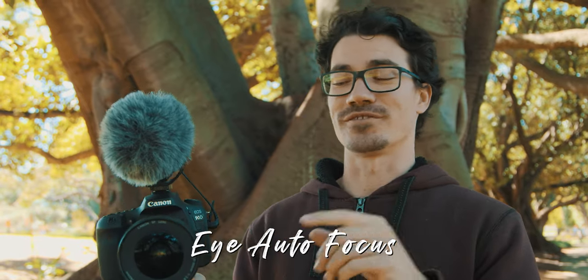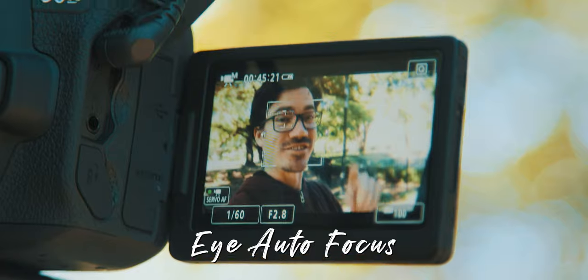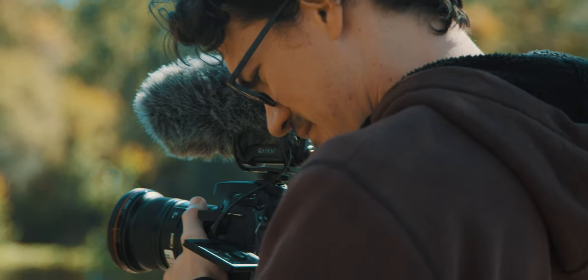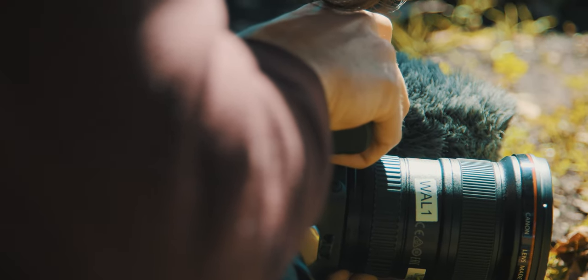The most exciting upgrade, especially for vloggers, is the eye autofocus. Instead of just focusing on your face, it will actually detect your eye and shift focus specifically to your eyes, giving you tack-sharp focus on exactly where you want to draw attention. This is an absolute game changer, especially when shooting at low apertures like f/1.8 where you get lots of background blur.